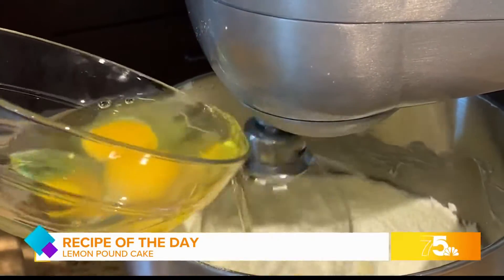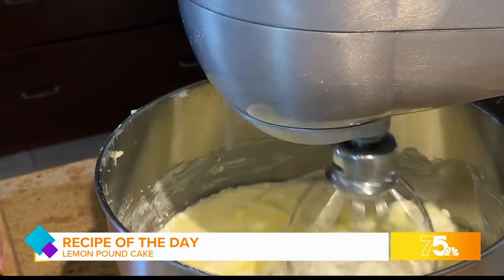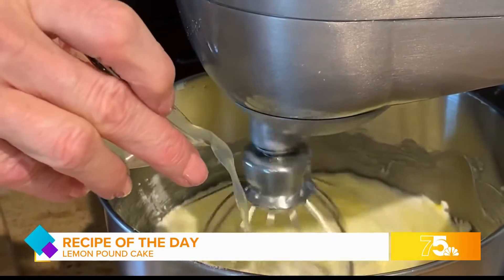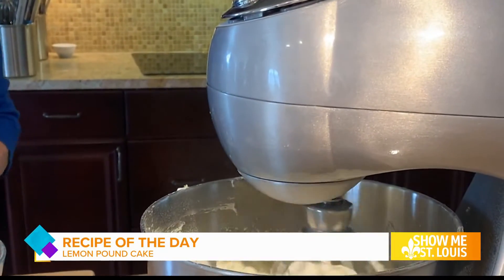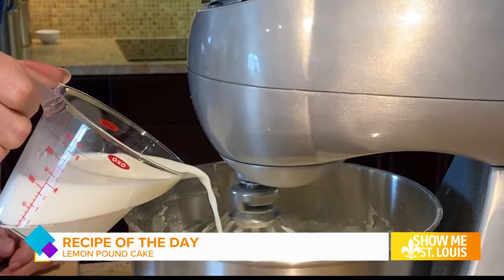Add eggs one at a time — or in this case, two at a time — and the lemon juice, beating well after each addition. Gradually add the flour mixture to the creamed mixture, alternately with the milk, and beat until the batter is thick and fluffy.